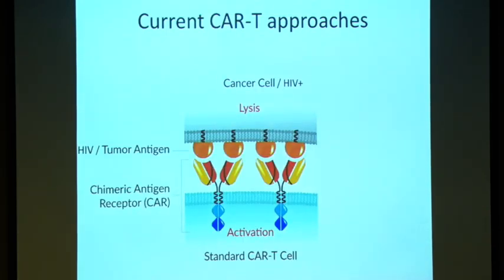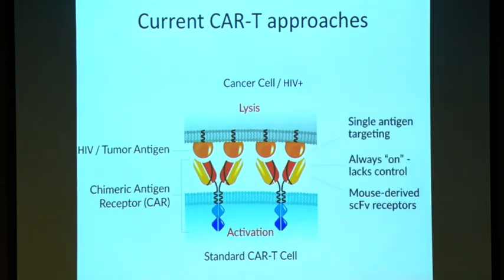We looked at basic CAR-T cells, which have a lot of advantages, but at least three shortcomings. One is that they used to have single antigen targeting. Second, they are always on — once you transduce the cells, there's not a lot of control. And third, they used to be highly dependent on mouse-derived single-chain FV antibodies and not the full antibody. So we thought: what can we do to improve all those shortcomings?